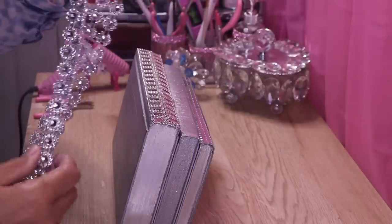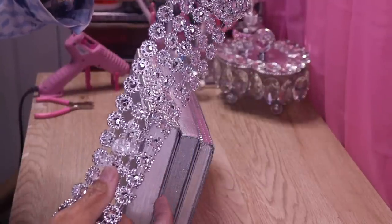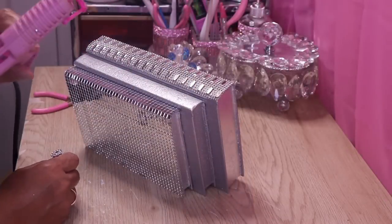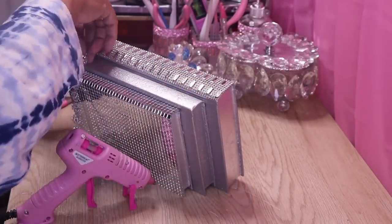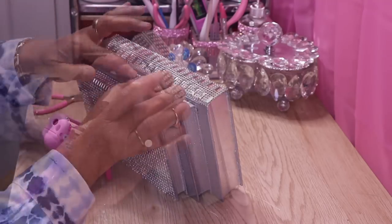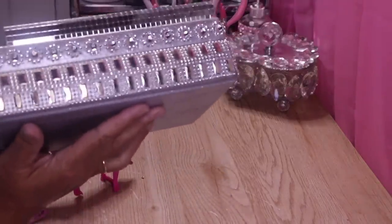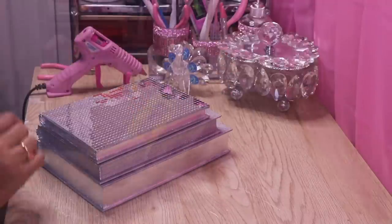I'm going to take a row of this flower bling from Amazon.com and put it right in the center. I'll take my hot glue gun and glue it on the back just like so. Isn't it gorgeous? Now because this edge is sharp I want to trim it with regular bling wrap.